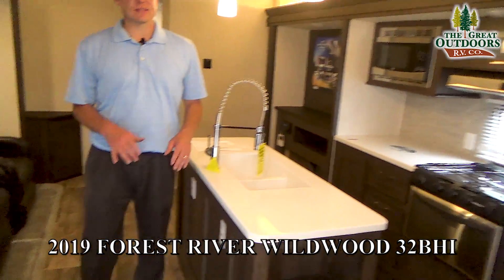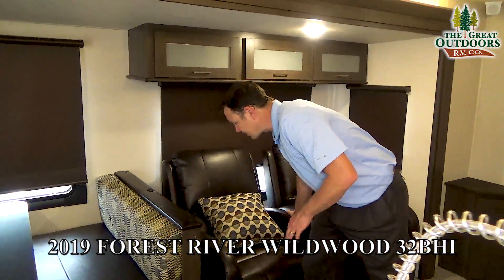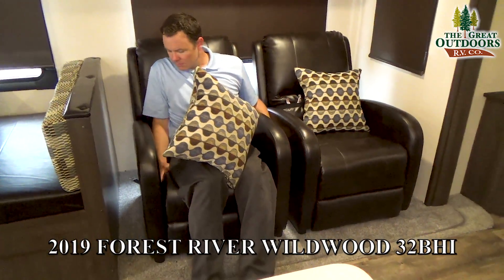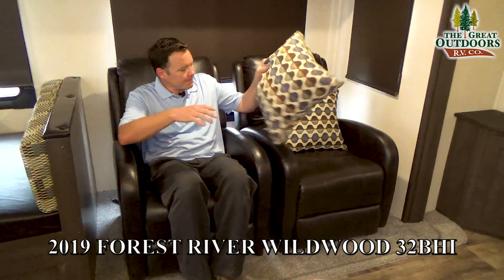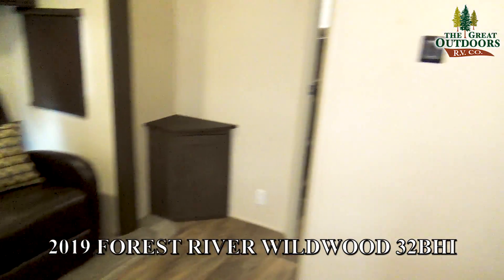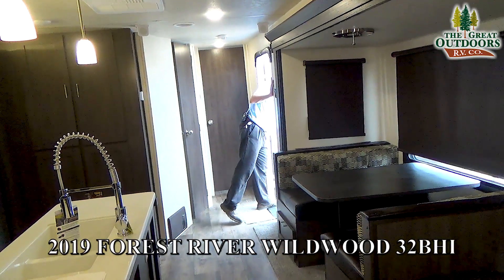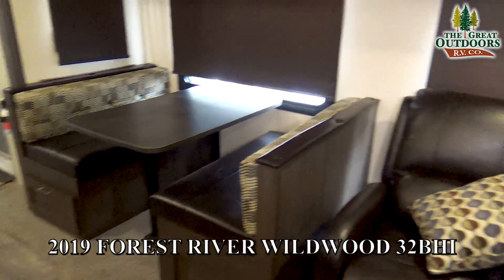This has two opposing slide-outs, so it's going to feel a lot more open. You also have recliners right here — you just lean back on them for them to go out. They're both right across from the television so you're not at a weird angle. You'll also notice this has a booth dinette that turns into a bed, and then one of the coolest features is this back bunkhouse room.